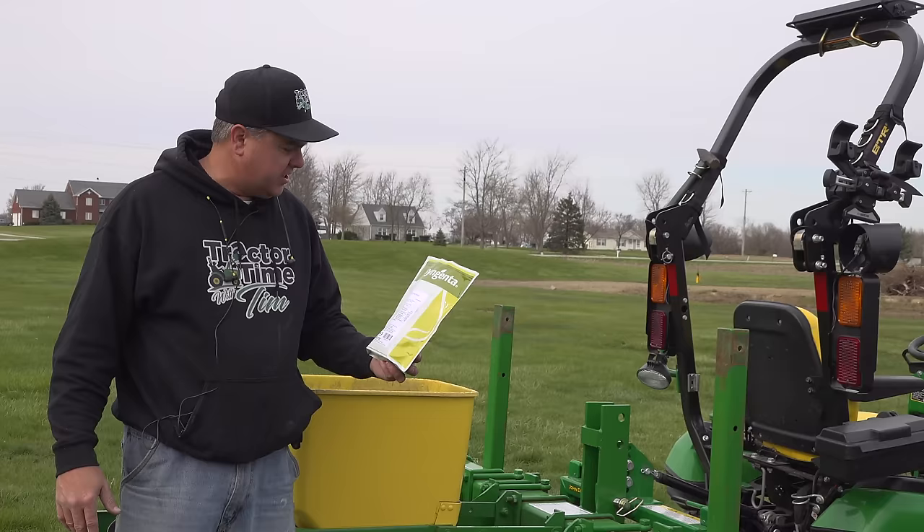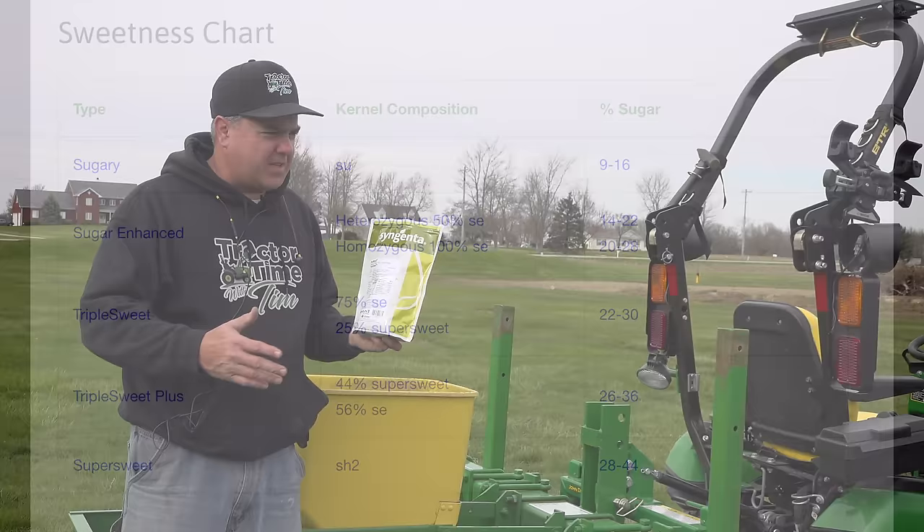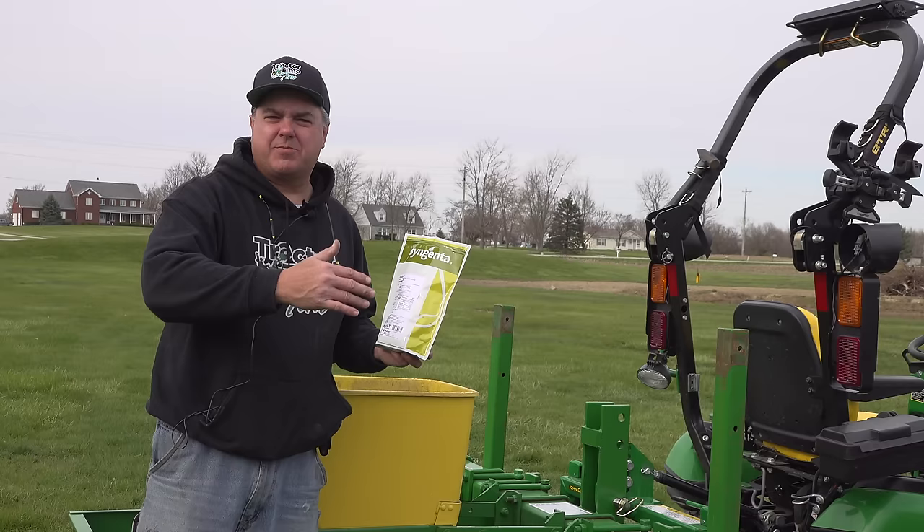Pursuit is triple sweet, whereas the SV9010SA is super sweet. We'll do about six rows here to start, and we'll hold off on the super sweet variety, the SV9010, until the next planting. That way they won't cross-pollinate too much because they'll be at different times. I'll pour enough seed in here for about six rows and we'll get on. This seed is blue. That seed cup way down in there is really the only place we need seed — we don't need any up in the box — so I'll make sure it's all down inside the seed cup.